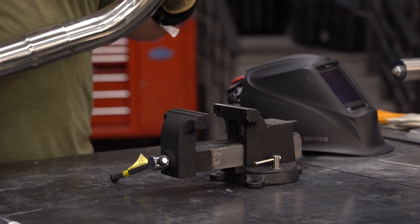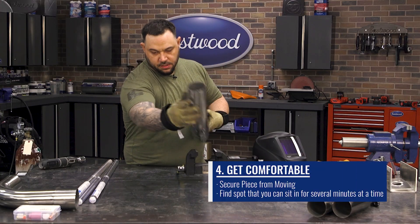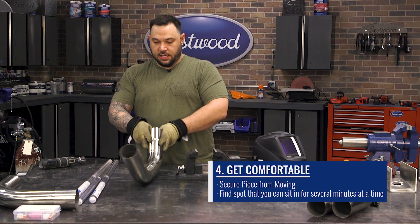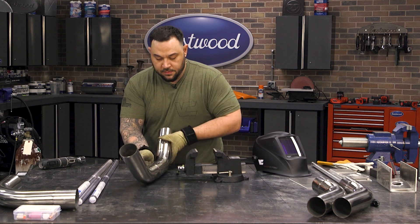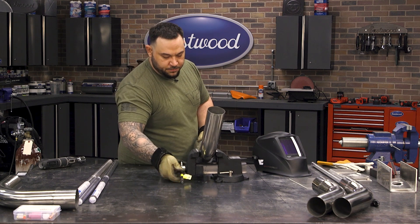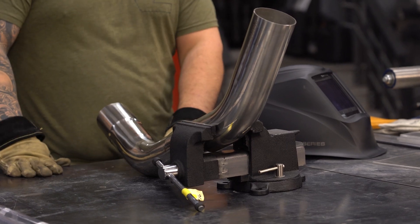When I'm welding on anything shaped like a circle, I like to create a stationary workspace. TIG welding uses a lot of your extremities, and the last thing I want to do is fight to keep the piece straight while using my filler rod, controlling my torch, and controlling my heat on my pedal. What I like to do is use a vise — a table vise, something like this. This gives you a stationary workspace and allows me to work without worrying about holding the piece up.